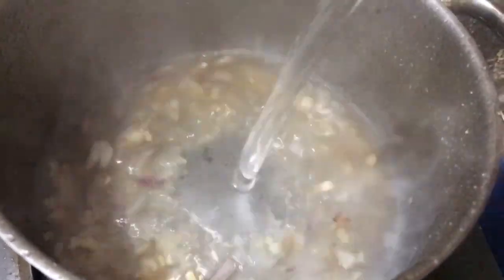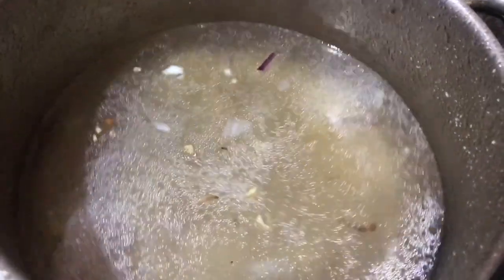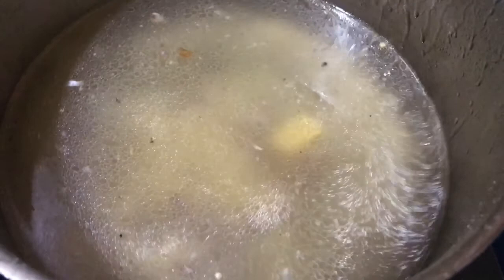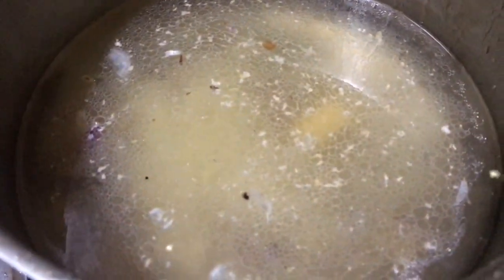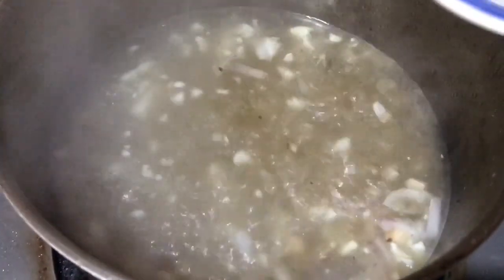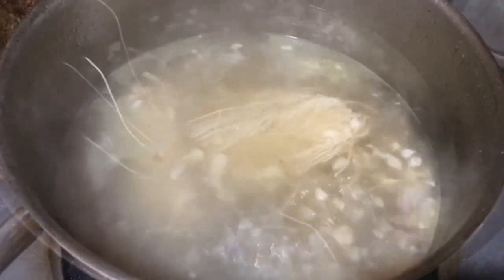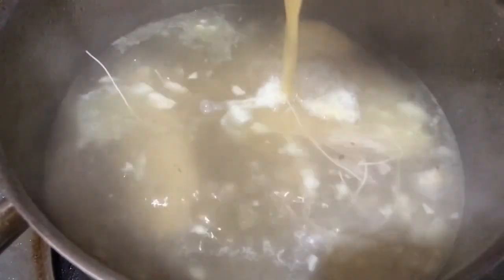Pagkatapos ng patis, lagyan natin ng tubig. Mga kakusina, habang hinihintay nating kumulo, lagyan na natin yung chicken cubes. At this point in time malakas pa rin po ang ulan sa labas. Lagyan na natin ng paminta, at ayan kumukulo na po — ilagyan na natin ng mga miswa at isunod na rin natin ang ating mga binating itlog.